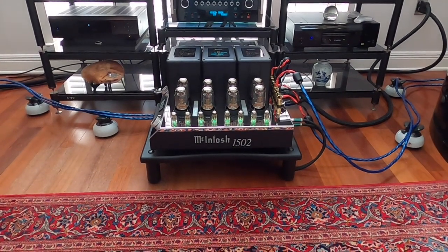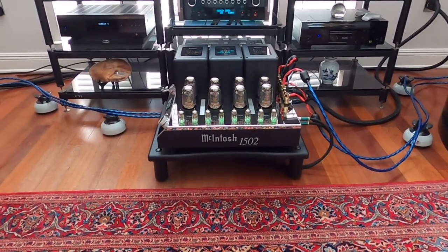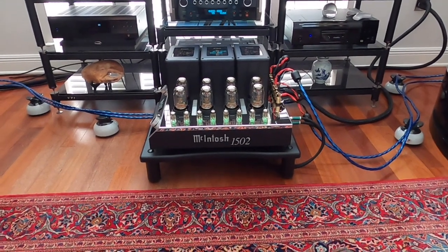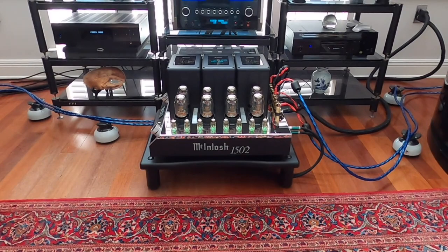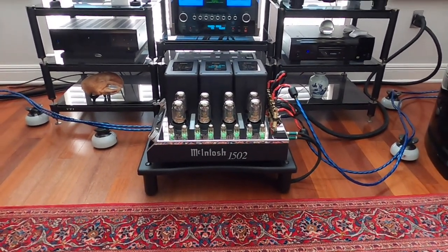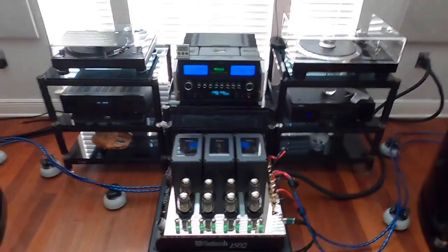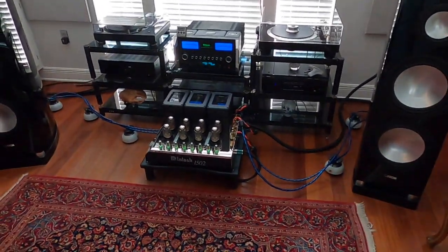Six months of waiting for the MC1502 is finally over. It's here, it's hooked up, it's functioning. I gave it a quick spin listening a few minutes ago. Copyright being what it is, I don't want to put any of these artists on YouTube just in case I get a takedown notice, even though I don't have any videos up on my channel and it's not monetized. Anyway, that is it people. Thank you very much. Peace out. We'll be back.